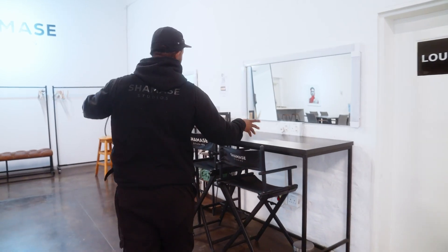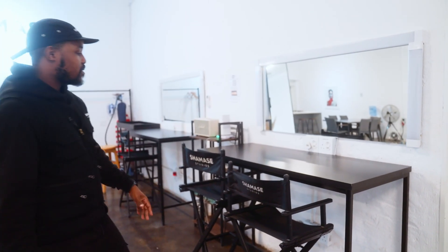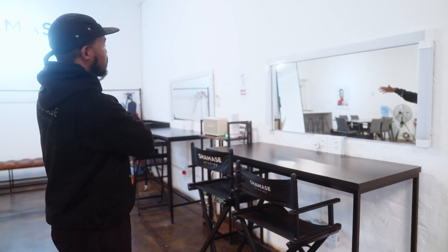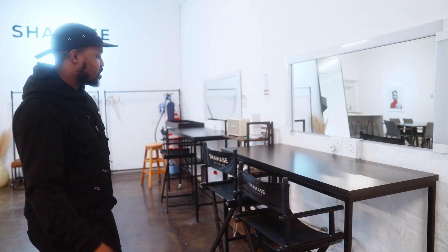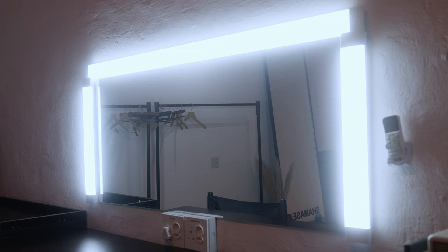Everything in the studio I've actually consulted with people in the industry. We have two setups here. Usually hair and makeup would be in one place, but what we've done is we've separated them. So this is hair, this is makeup — or whatever you choose. We also have lights which can be switched on just like that. They're quite bright.